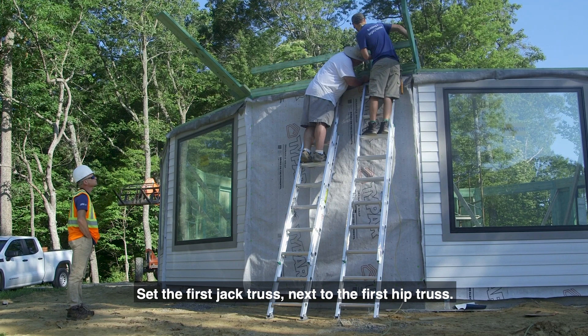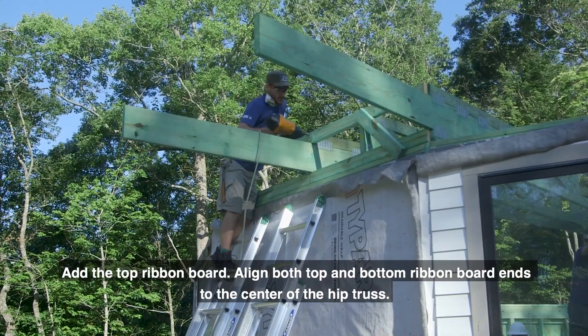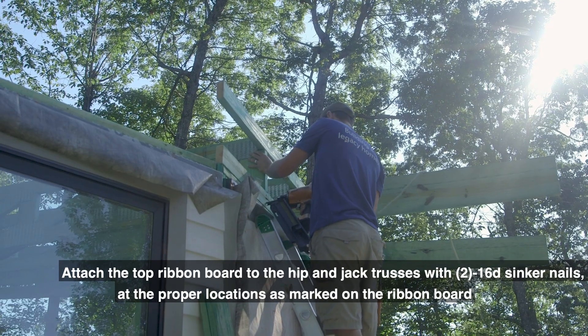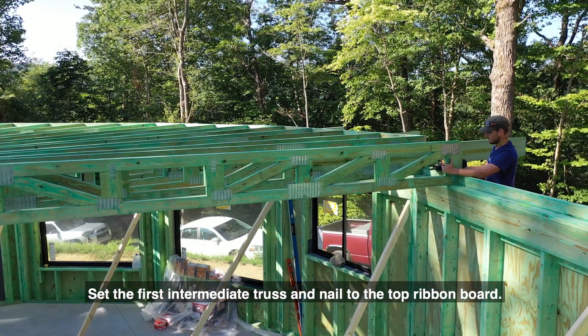Set the first jack truss next to the first hip truss. Add the top ribbon board and align both top and bottom ribbon board ends to the center of the hip truss. Align the jack truss with the marks made on the ribbon board. Attach the top ribbon board to the hip and jack trusses with two 16D sinker nails at the proper locations as marked on the ribbon board.